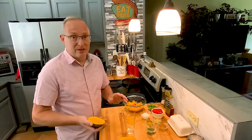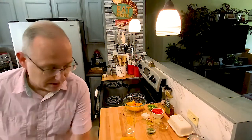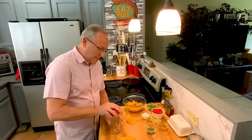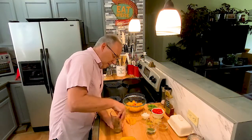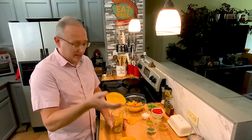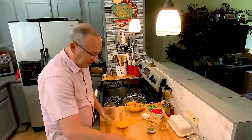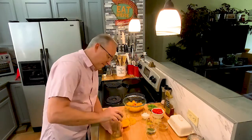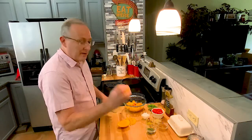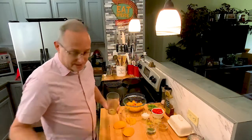The easiest way to do a mango — and I found this out two years after I was peeling them — is take a glass, line your skin up on the glass, and go straight down, holding the skin against it. Everything comes out of it, and you grab your mango. Then you get the other side, go straight down. Once again, you have your mango perfectly taken out of the skin, nothing wasted.